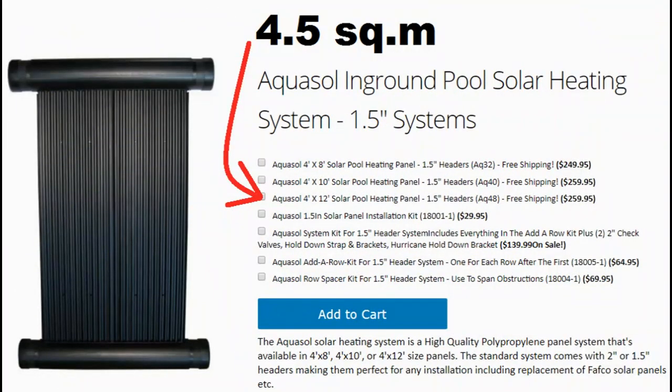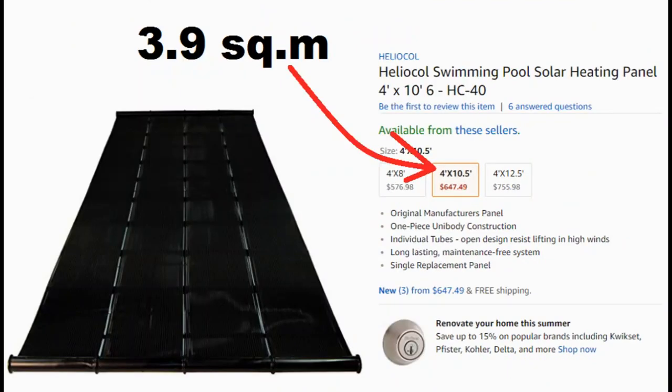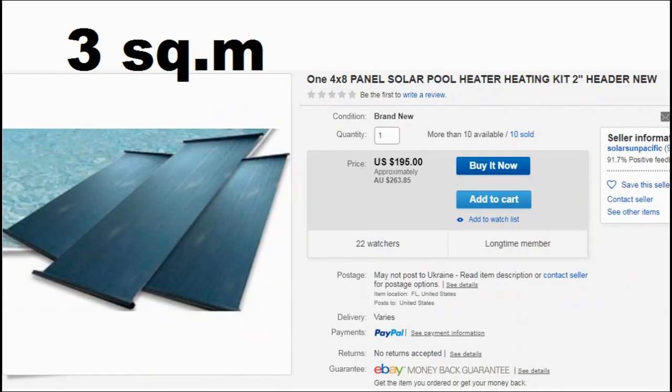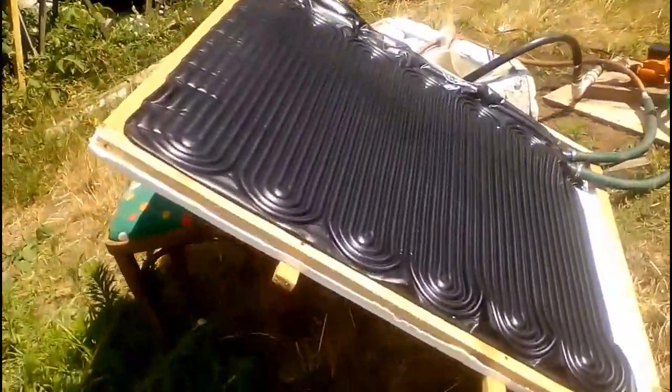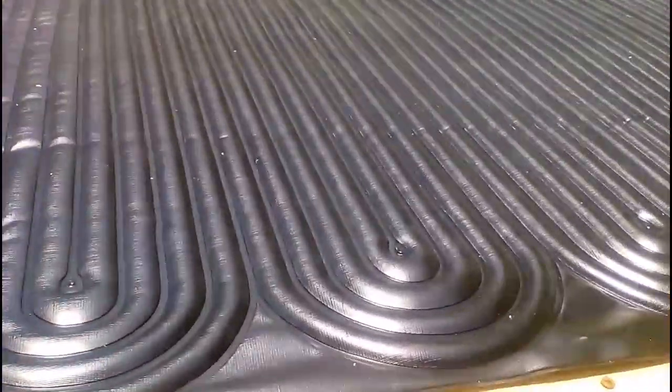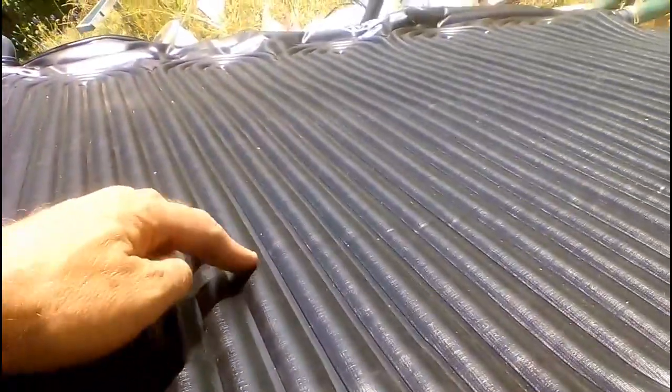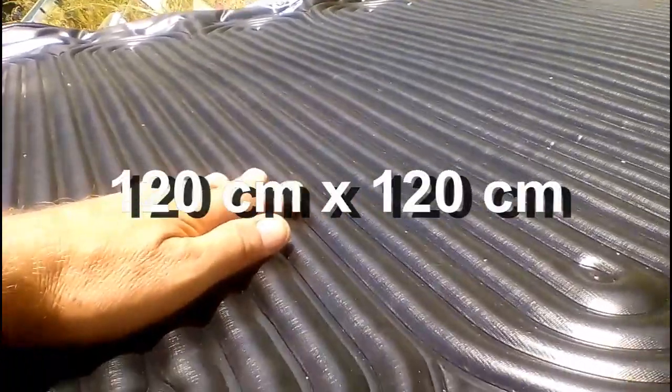So, we have many opportunities to buy a solar pool heater and cover it with a transparent film, glass sheet, or cellular polycarbonate. I use this pool heater, which was made in China from two glued polyvinyl fluoride films with a thickness of about half a millimeter and with these dimensions.